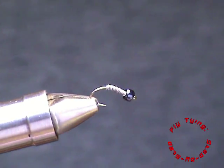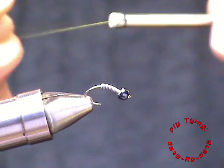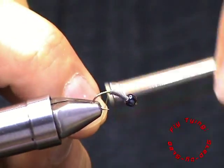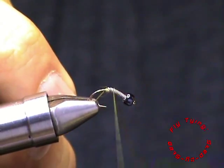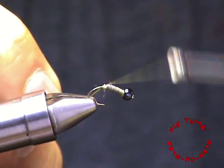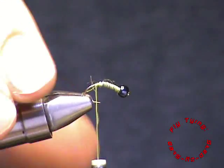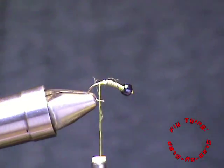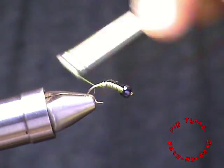With that done, I'm using Unithread 8-0 in a light olive. I start my thread behind the lead so that I can secure it, and then I'll just make a few wraps over the lead to keep it in place. And I will advance my thread down to the bend of the hook.